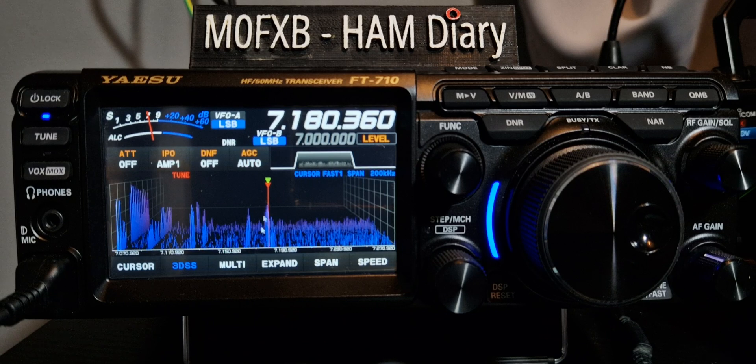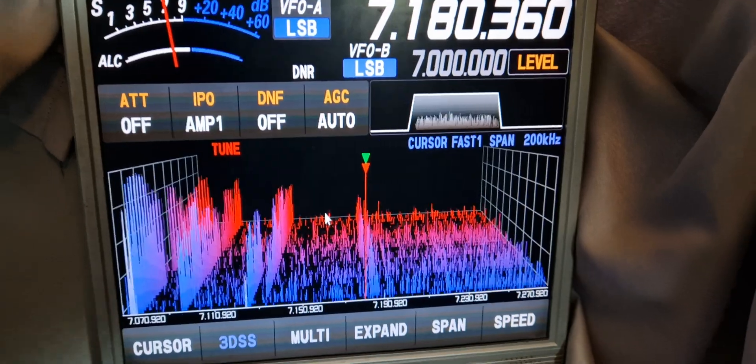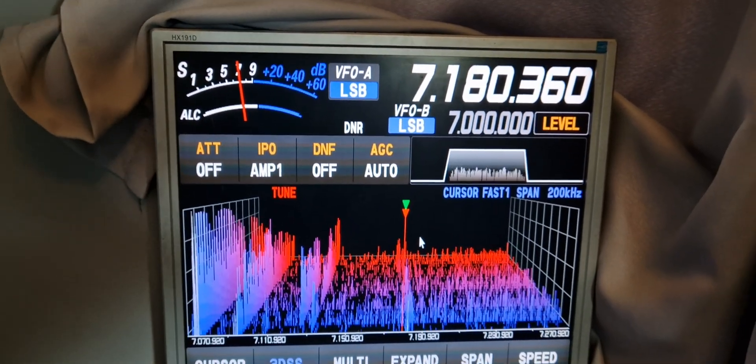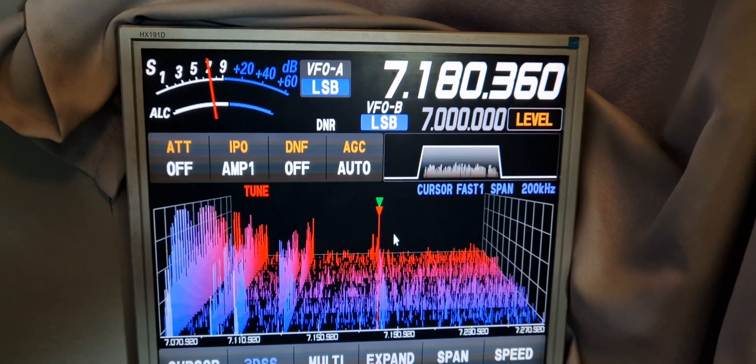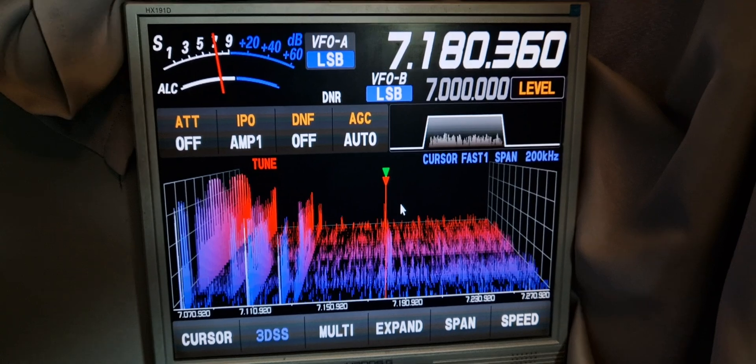We can click on the screen — I'll show you on the big screen — and it just looks so good. These monitors, you can pick them up. This one was £5, but £10–£20 if you want the nice wide screen effect. I like this one; it just fits nice in my shack.